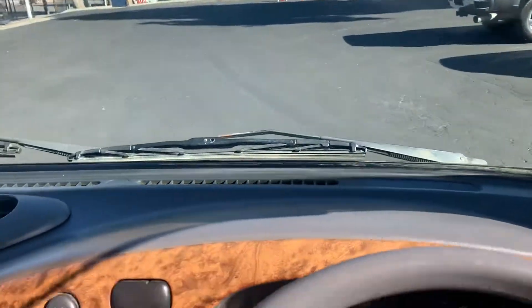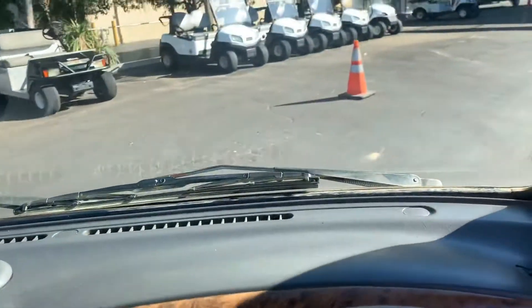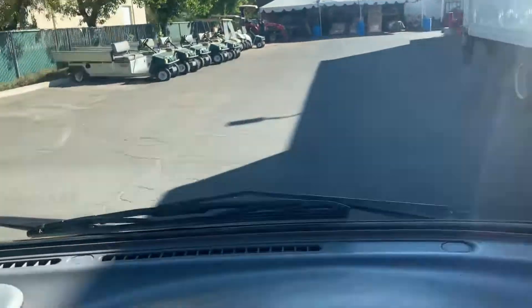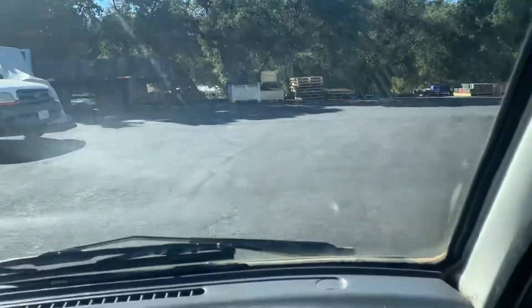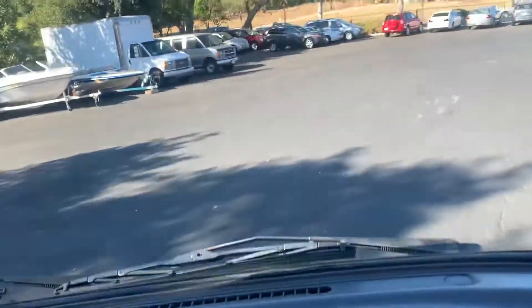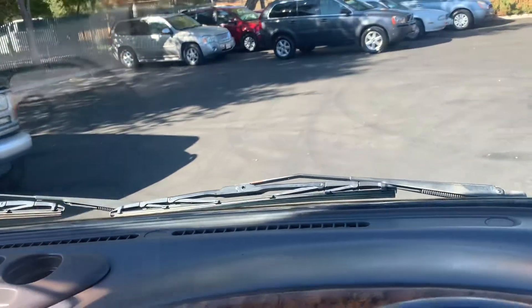Here we go. We'll go around the yard here for a second. It has air, but I think it needs charged. Can't go much faster than — maybe we can hit third. Brakes are good. So it does work, it just needs charged.